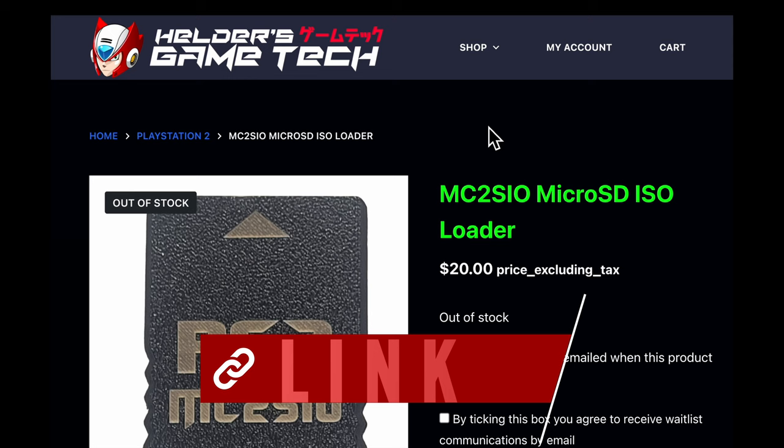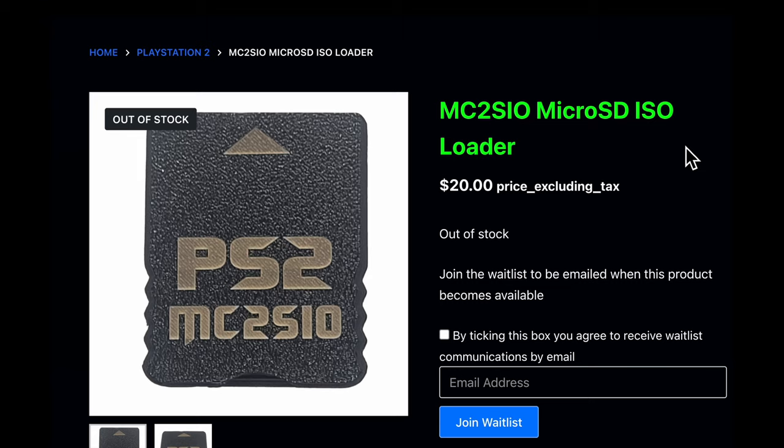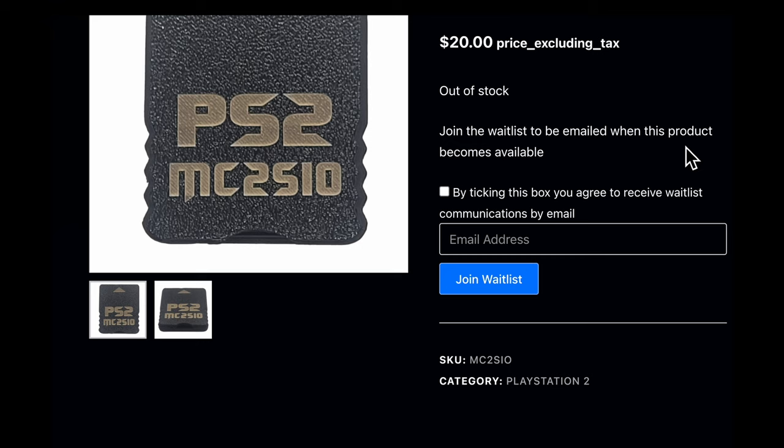The adapter is available at the Helder's Game Tech website — I have it linked in the description. Although the adapter shows as sold out at the time of this video, get signed up on the wait list. Helder custom 3D prints the cases, and they have a specially designed PCB board inside that allows the use of a micro SD card through the PlayStation 2's memory card slot. It's well worth the wait time and the 20 US dollars it takes to get one.